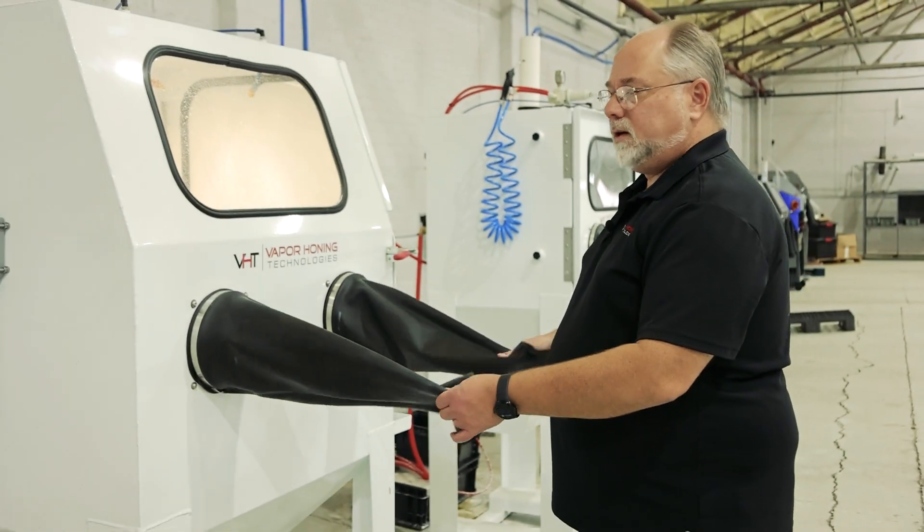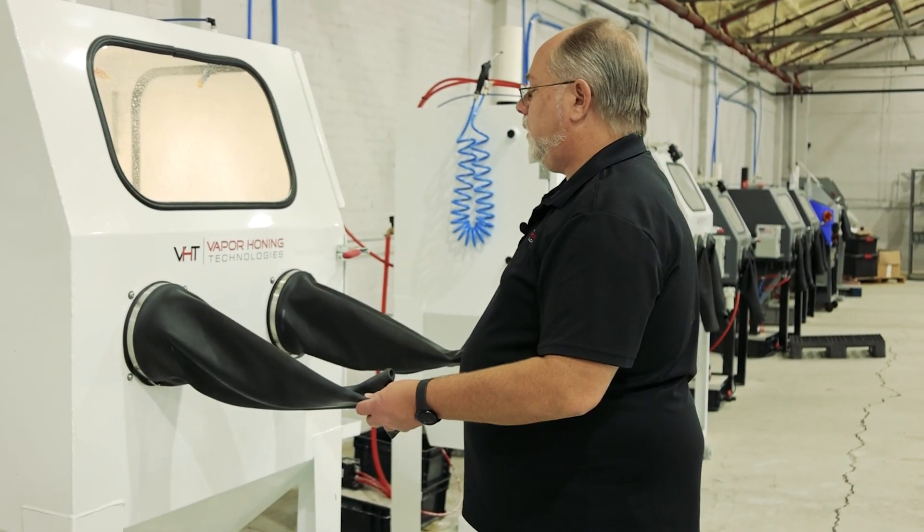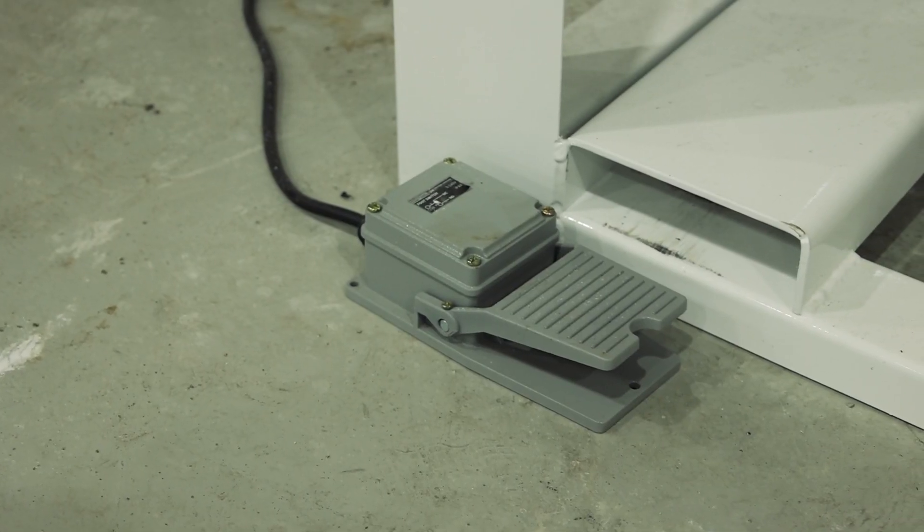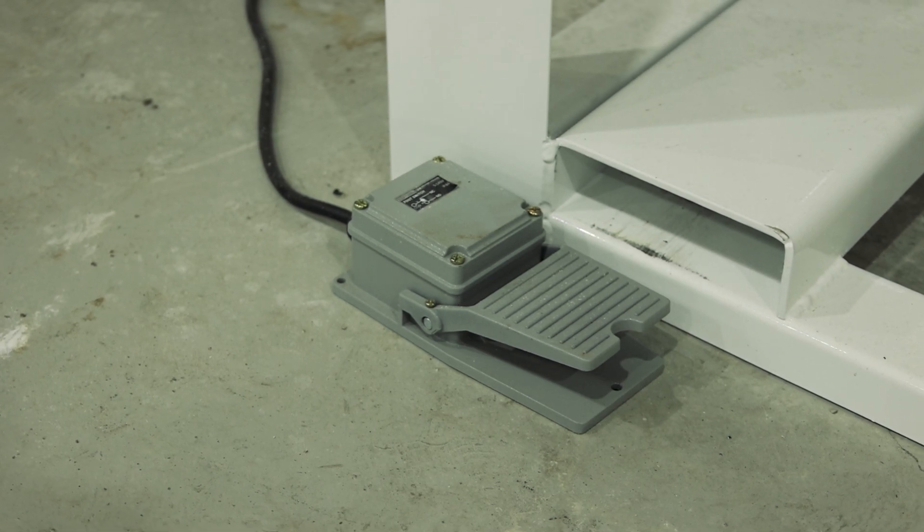Your gloves should always be left out of the machine — this helps them dry out when you're not using them. Push them straight back through, and now you can grab the part in one hand, your blasting gun in the other. You've got a foot pedal down here on the bottom, and we're going to step on the foot pedal.